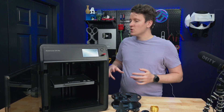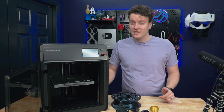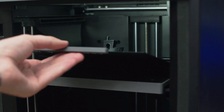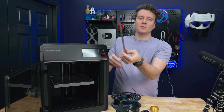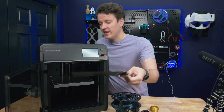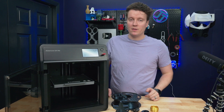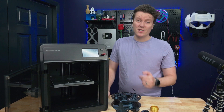It's running a Core XY motion system, it has the internal LED, internal camera, very similar to a lot of other 3D printers out there. Dual-sided PEI plate on here, and this might be one of my favorite ones because they put this nice plastic handle on here so it makes it really easy to pull it out without touching the PEI plate, because you really don't want to touch that any more than you have to. Setup is super easy, takes about 10 minutes from out of the box, you pull the foam out of the middle, and then it runs through an auto-calibration and you're ready to go.